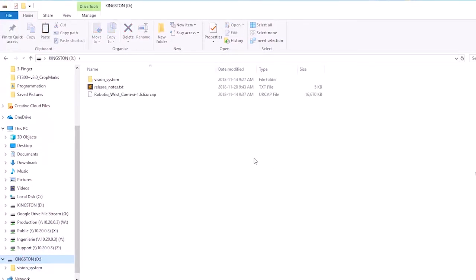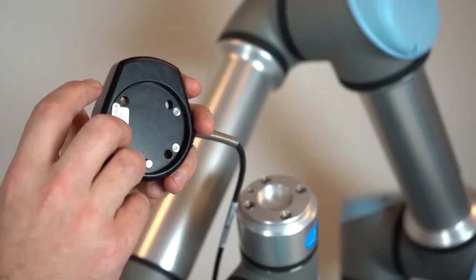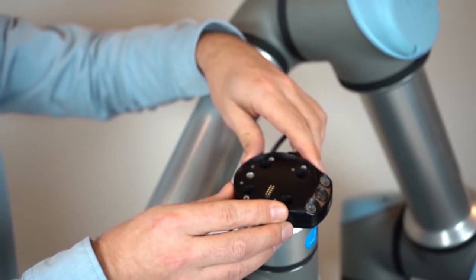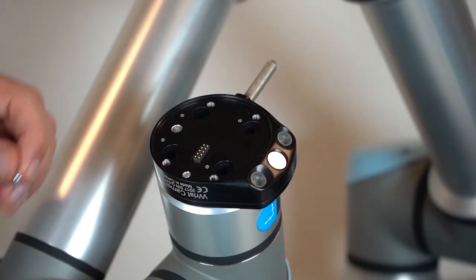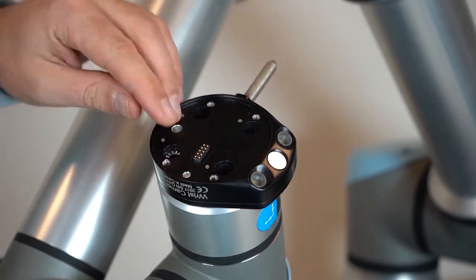We will now mount the camera on the robot. With the robot turned off, align the camera's dowel pin with the hole on the robot wrist. Screw in using the provided screws.